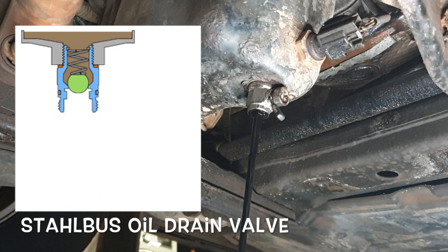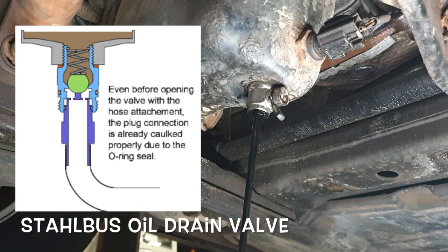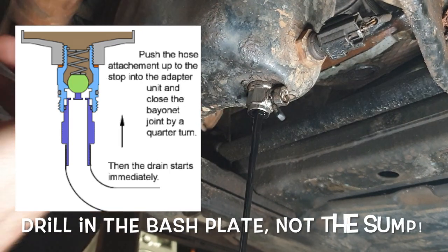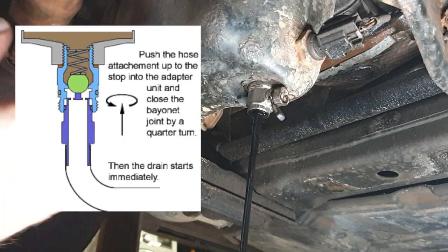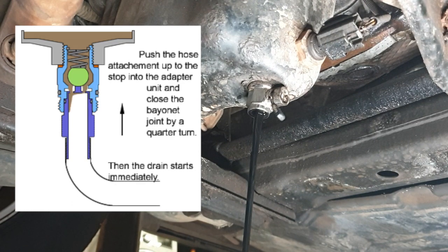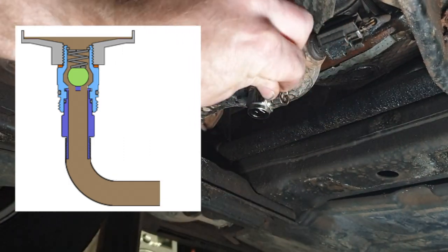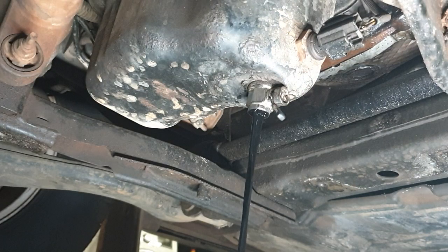This makes engine oil changes completely mess free, nearly tool free if you didn't have to take a bash plate off. You could drill a hole under here, but this being a four wheel drive and when you hit the beach a lot, it's probably ended up building up a bit of beach sand in there, so I haven't done that. But the good thing is, if you start making a mess, you can quickly shut it, stop your flow, no problem, and away you go again.